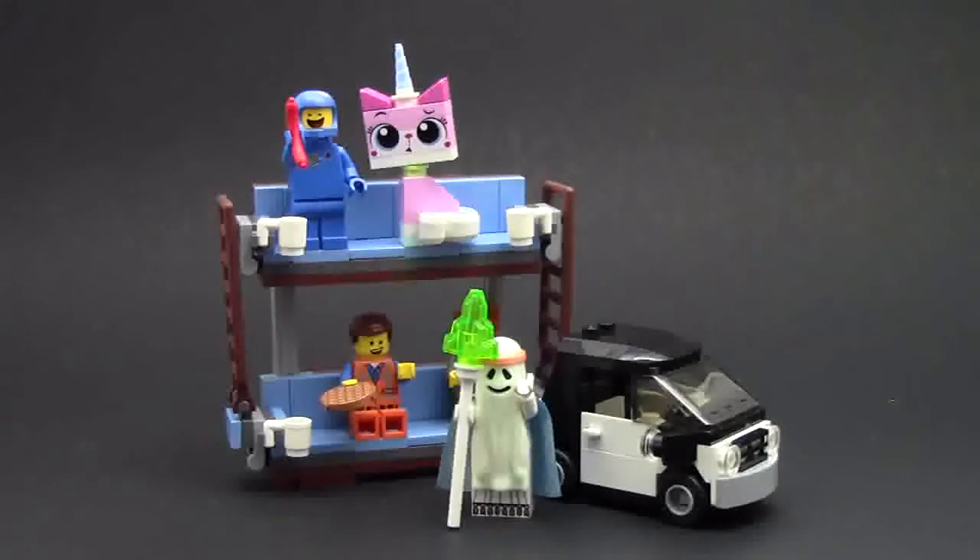Hey everybody, BrickLover18 here today with another The Lego Movie Set review - that is 70818, the Double Decker Couch. This set is ages 7 to 14, it comes with 197 pieces, and as I mentioned, it is in the Lego Movie theme. Let's take a look at all 5 of the minifigures that this set comes with.